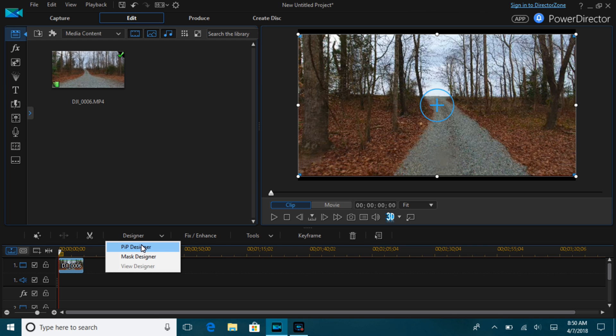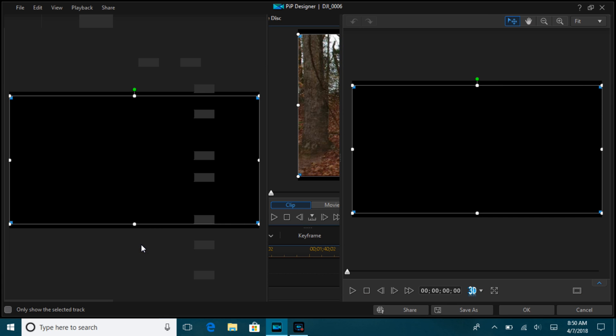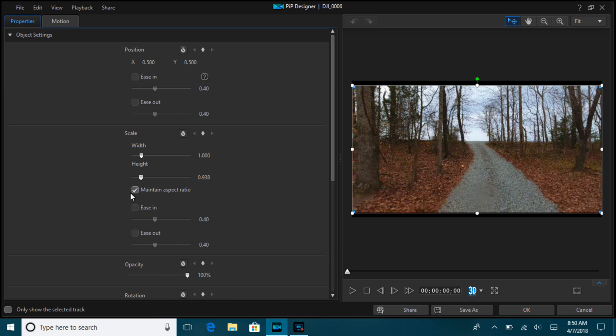We're going to go to the Designer — the PiP Designer. You want to make sure that the aspect ratio is set to 'maintain,' and also click 'Enable Keyframe.' There again, this oak tree is going to be our anchor point, along with that double tree there.